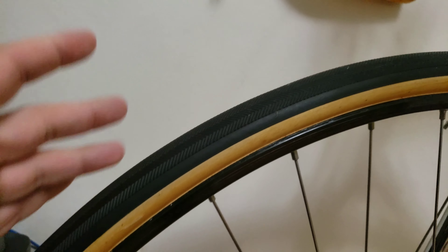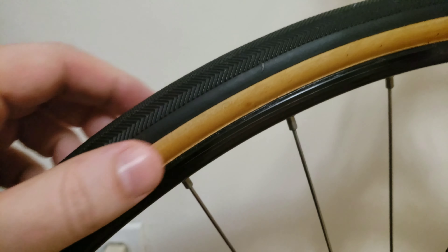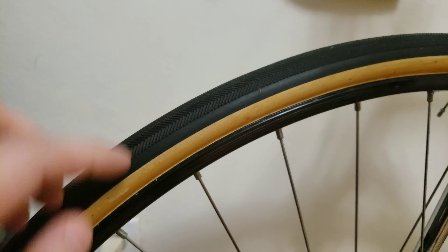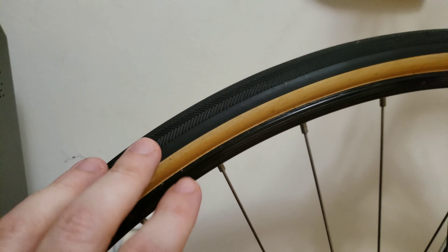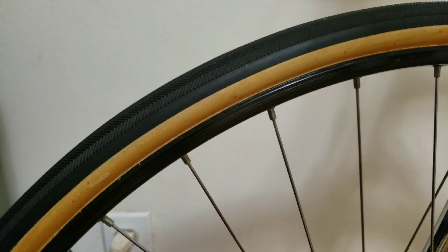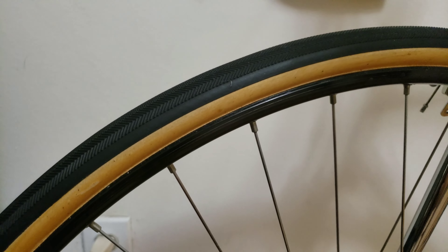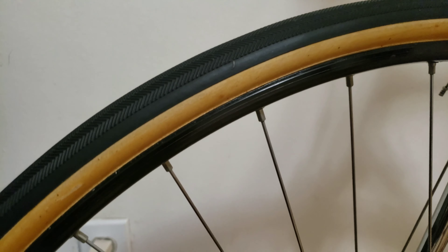Before I got these tires replaced, I was faced with the decision: should I use the glue? I will put a little video of what I'm talking about. Or should I use the tape? I've also put a video and a little picture of what it looks like so you have an idea.